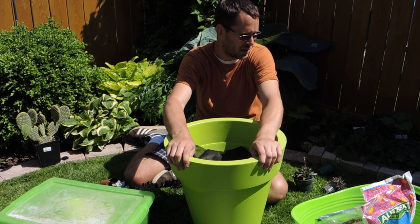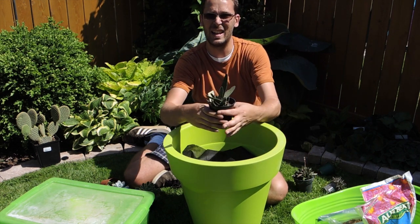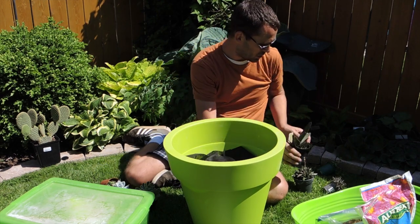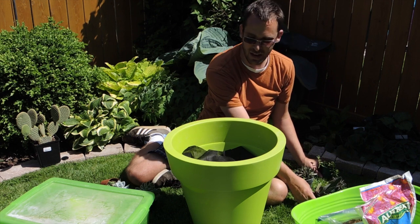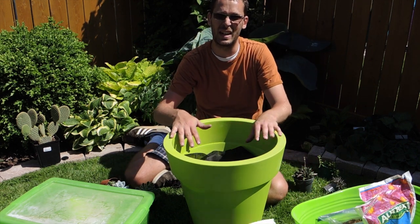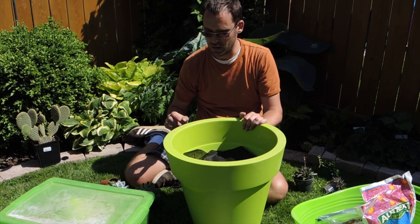All the other little plants I purchased on a recent garden center crawl — mostly impulse buys — will fill in the gaps around the central cactus. I've got a whole variety here; I might not use all of them, but as we put it together you'll see everything come into play.